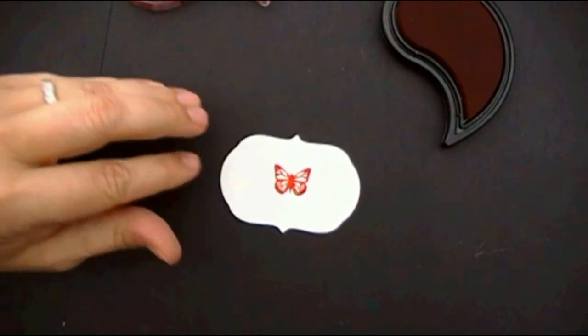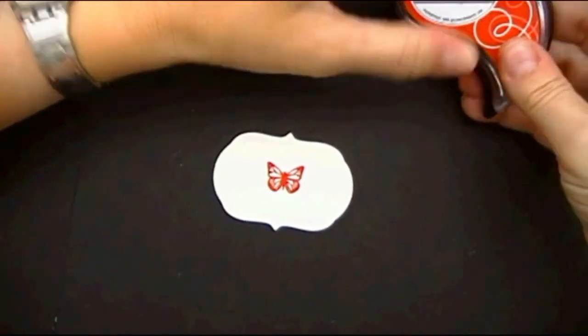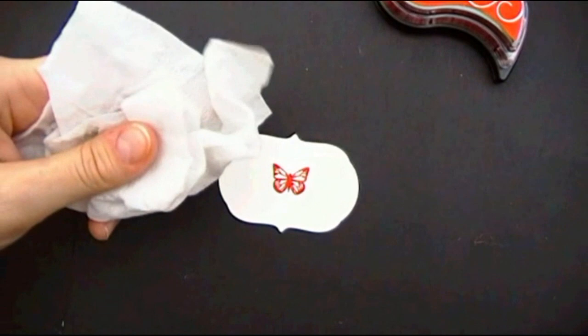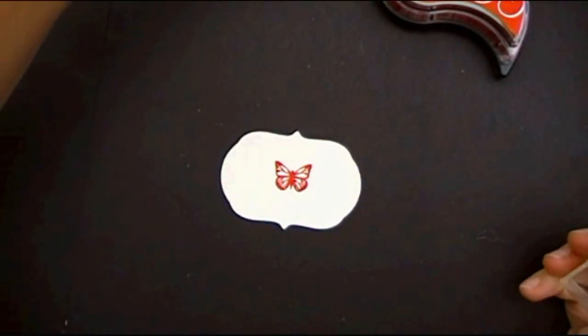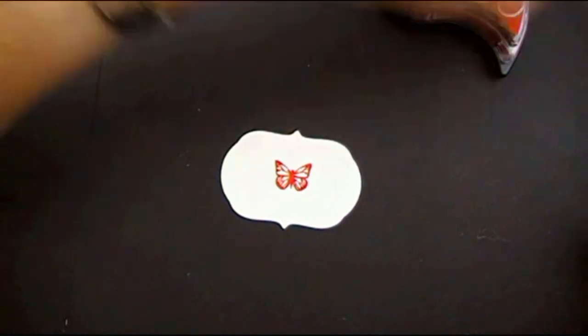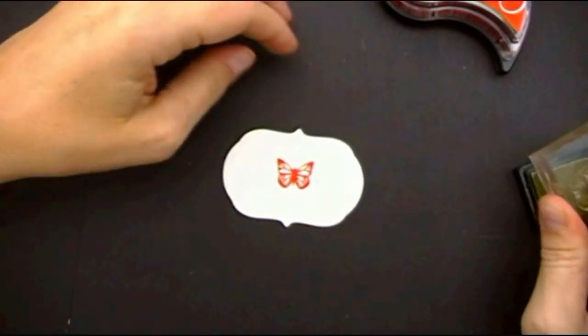It cleans off really easy and fast — I'm so excited about this new ink formula. And the next color is Spring Moss.